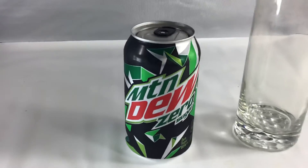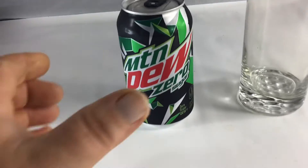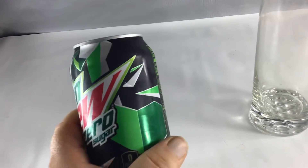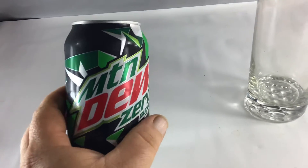All these Zero drinks with Zero Sugar, they always have a black can. And you can see Mountain Dew is no different than Pepsi Zero and Coke Zero — they have a black can as well.